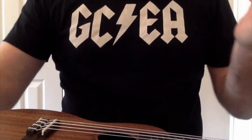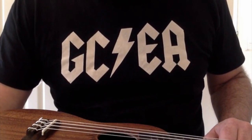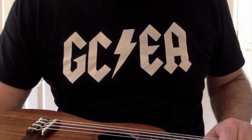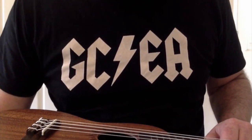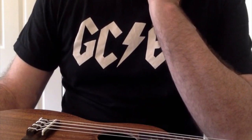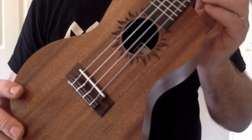Thankfully there are some good people out there — distributors such as Stones Music, who've sent me a couple of instruments over the years, including this one. Mark at Stones understands that what I write is fair, otherwise he wouldn't have sent me another instrument to review. That's not to say I've always been positive about what he's sent me. But let's take a look at this one — it's a new brand for me: this is a Baton Rouge instrument.